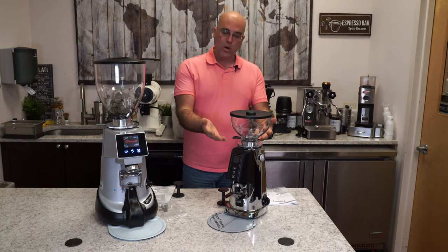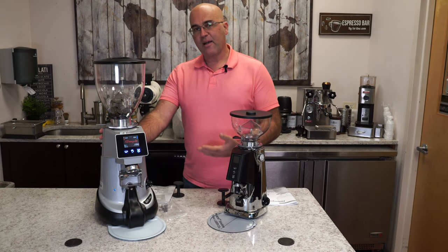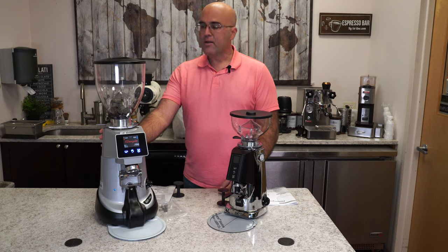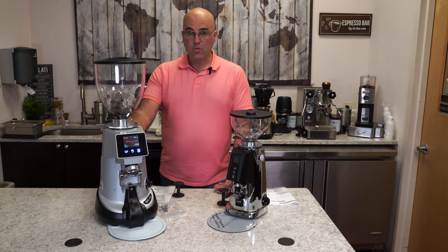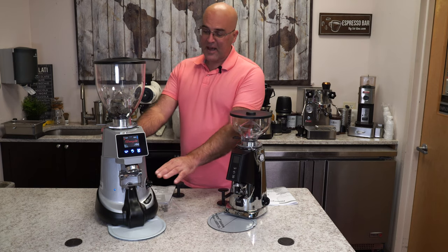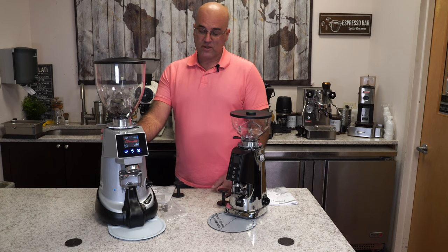So this is one grinder here. The one that they just came out with recently is the F64 XGI. This grinder is commercial grade, but can also be used in your home and office. And what's really interesting in this grinder is the fact that it can weigh the ground espresso coffee.